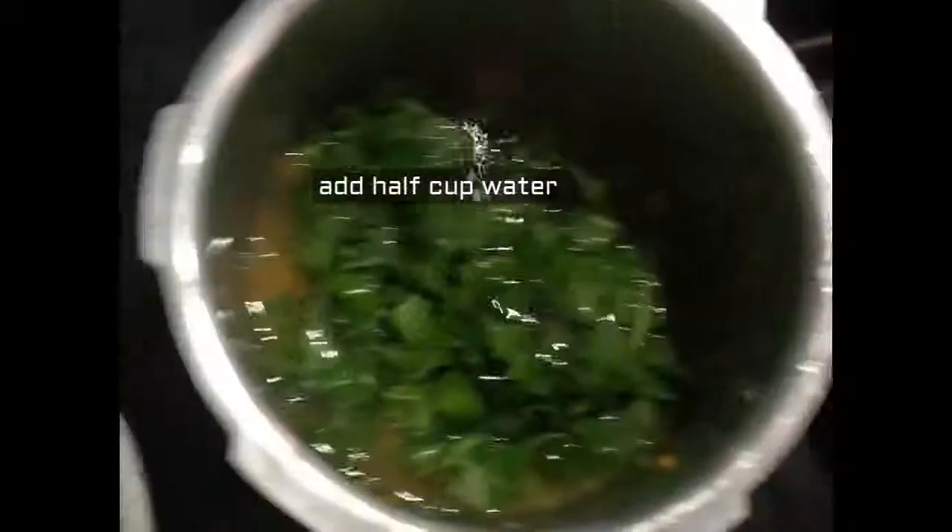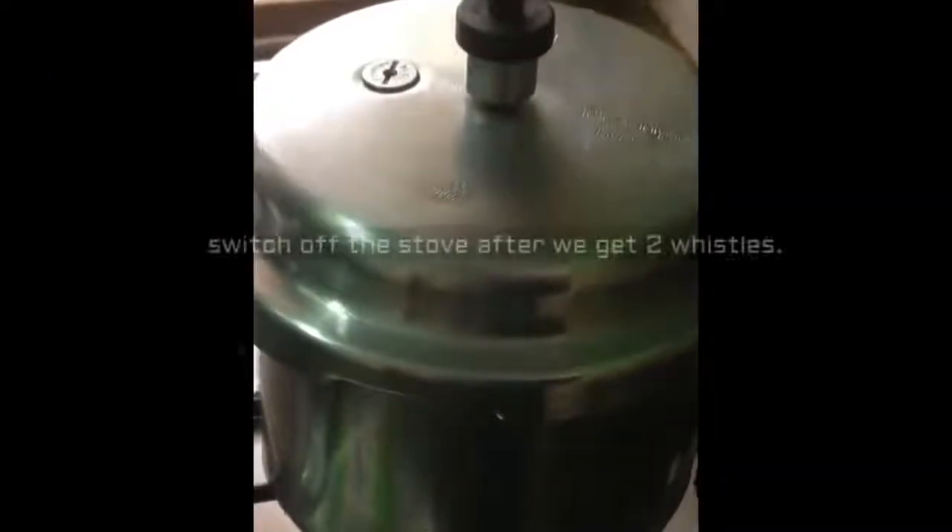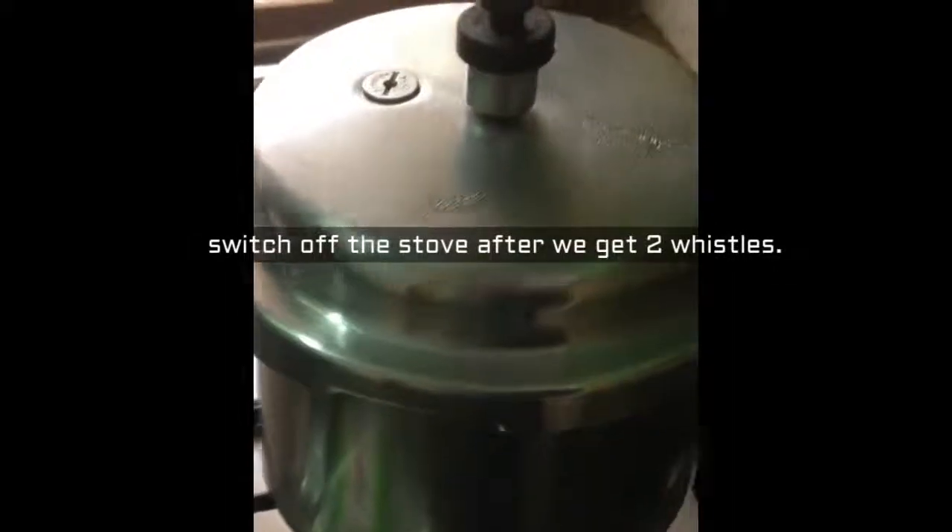Add the leaves into the dal in the pressure cooker and add half cup water. When we cook the green leaves in the pressure cooker, it requires only a little water as the leaves already have water in them. Keep the cooker on the stove and switch off after two whistles.